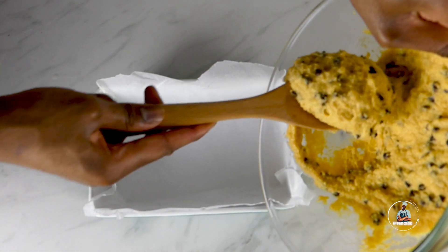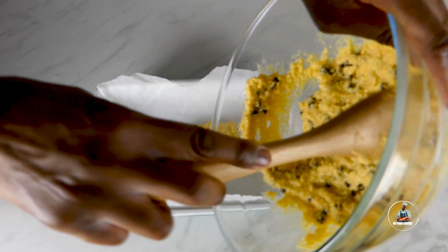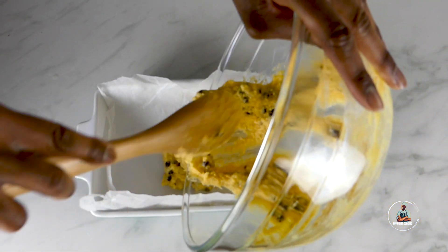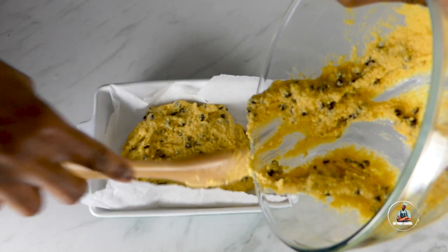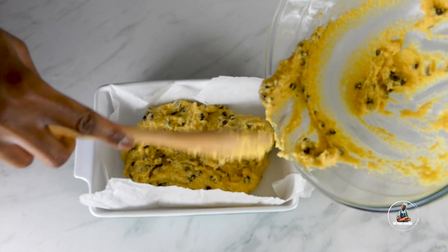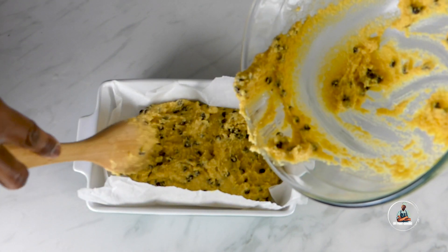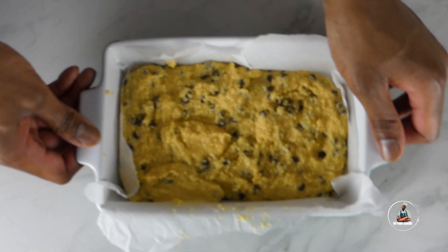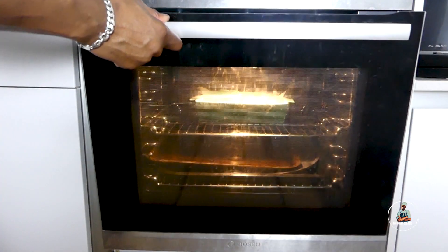Now transfer your mixture into a baking dish lined with parchment paper. Place in the oven at 180 degrees Celsius for 30 minutes.